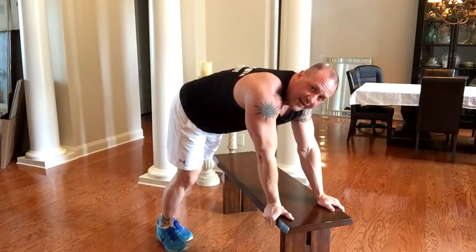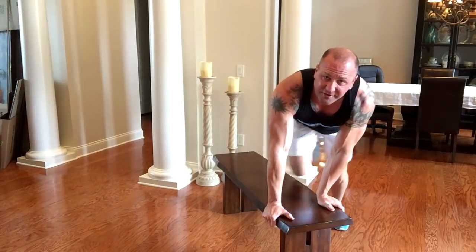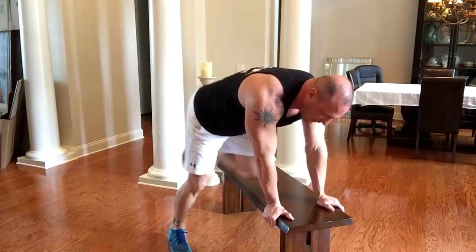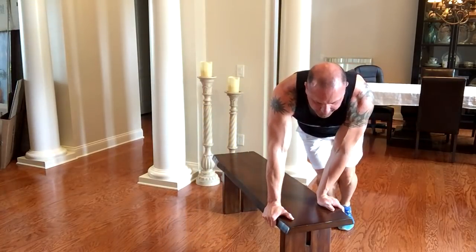Now, if that seems a little hard for you, what you can do is put your knee on there and then back to the other side. That gives you an assist — up, down, assist across. That is how you can use the bench to get some cardio, and trust me, it's all core that you're working on.